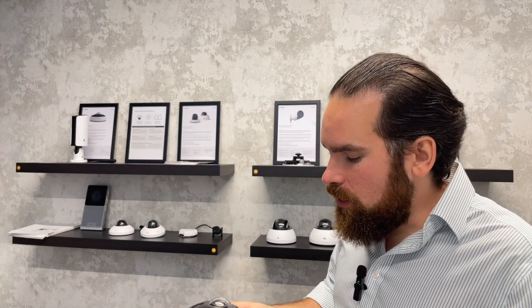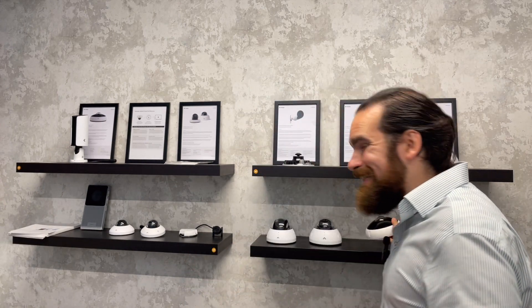The problem with this, though, is that one, if it's very dark the camera will struggle, and two, at distance you're not going to get as much detail.